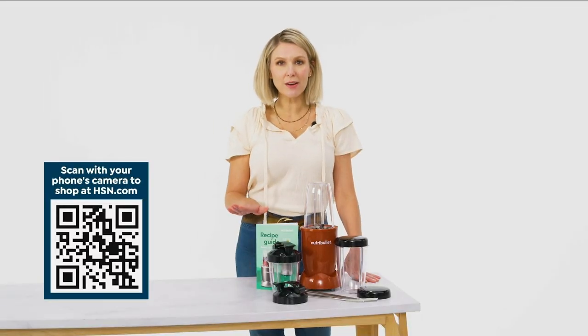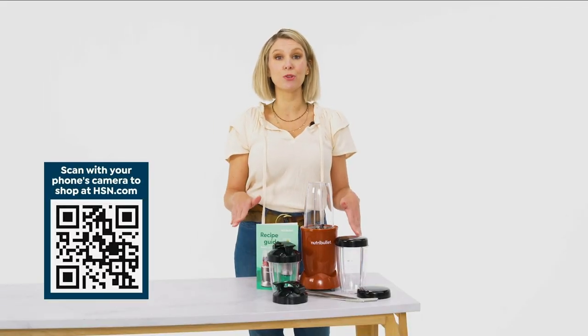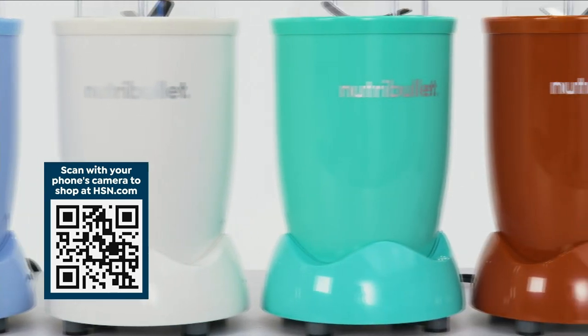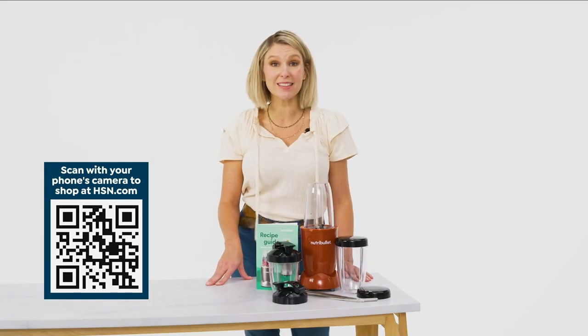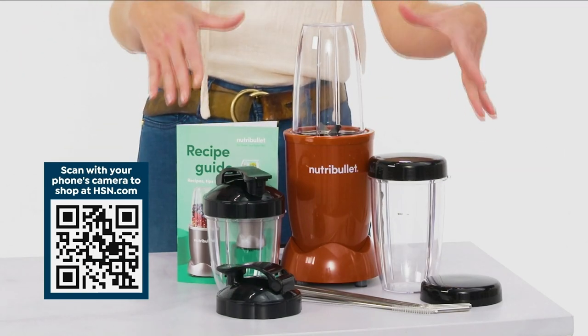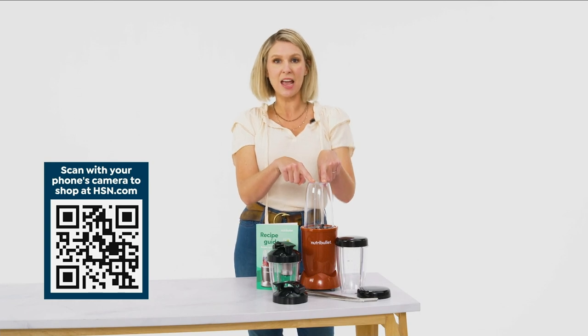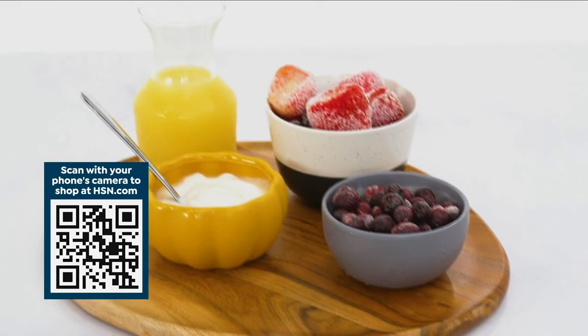If you're looking for a quick and super healthy way to start your day, check out the Nutribullet. It comes in an array of colors to fit whatever your vibe is, and you get a 14-piece set — literally everything that you need: the to-go cups, the to-go lids, 18 ounces, and two 24-ounce cups. My favorite thing to make is the Berry Smoothie.